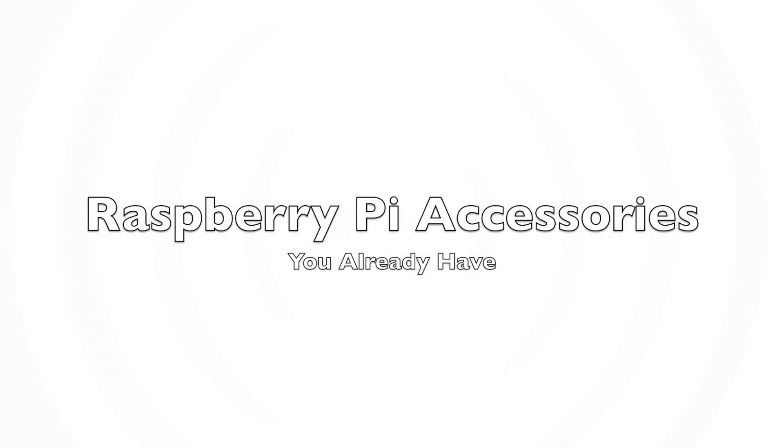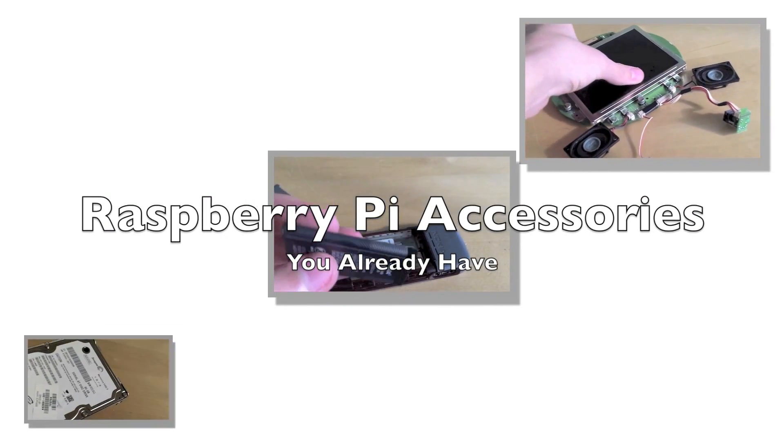Today we're going to show you three accessories for your Raspberry Pi that you already have. So let's get started.